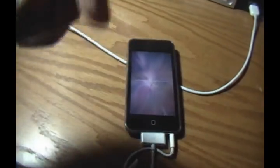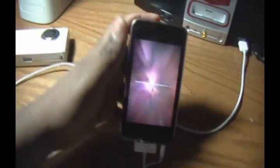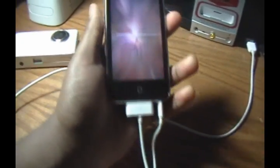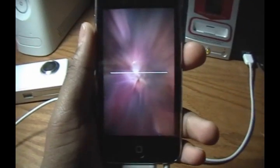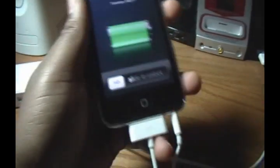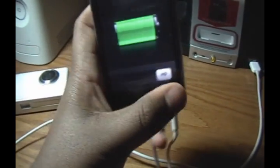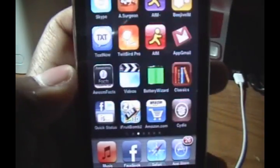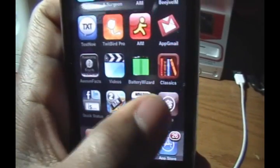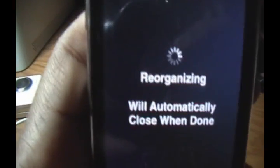When you boot up your iPod Touch, you should have Cydia installed. You can then open it up and start installing themes, applications, and whatever else you wanted to jailbreak for.